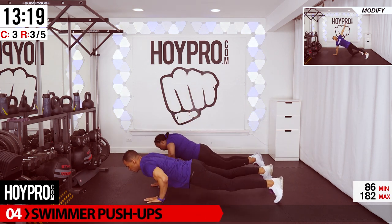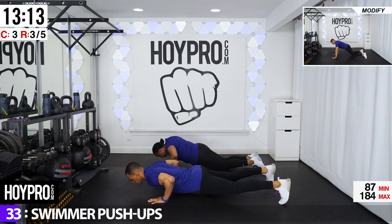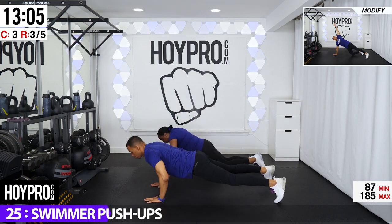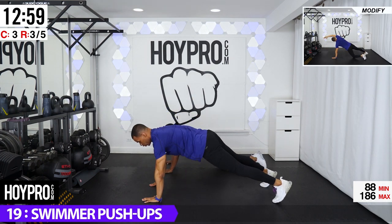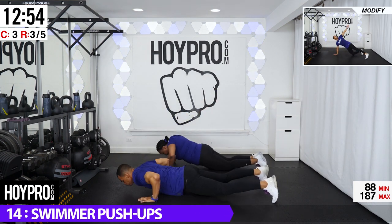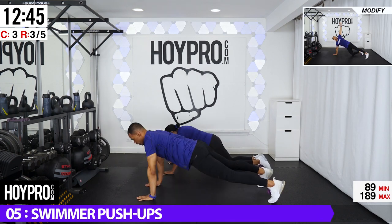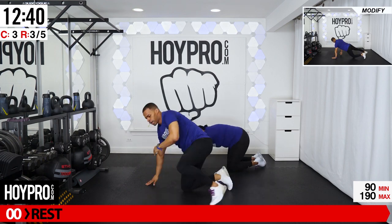From here, we're going for swimmer push-ups. Tiffany's going to show you the kneeling version, I'm going to show you the standard version. Come down, push, all the way through, and down. Make sure your hips are even before you come down for that push-up, because you're going to kind of dip or twist as you twist with that shoulder. Exhale up, inhale down. Just one more push for good luck. Bring it up, nice and even.